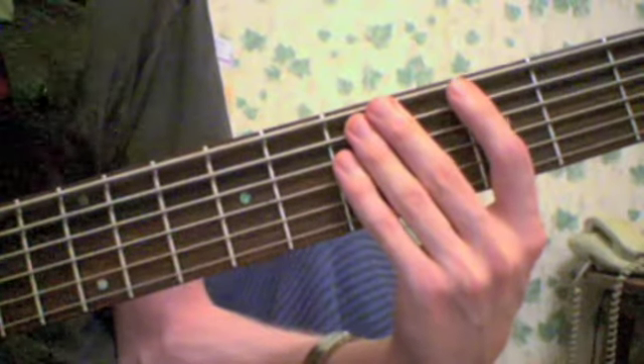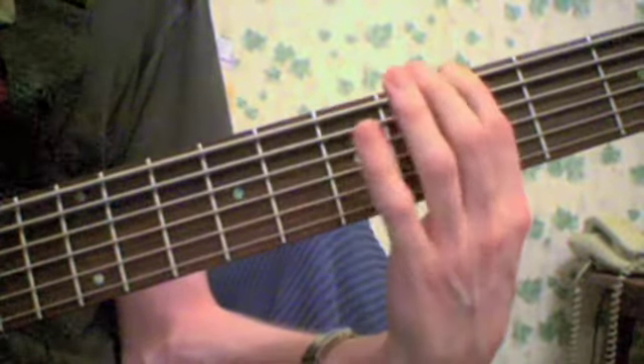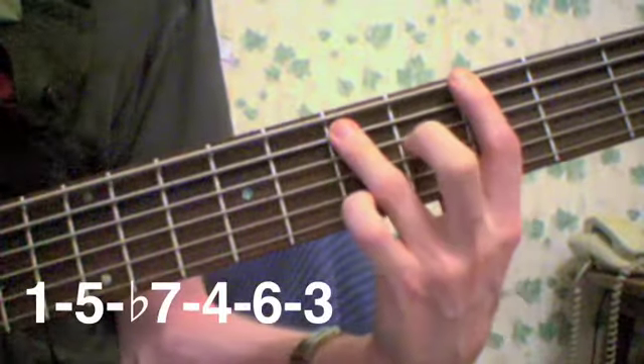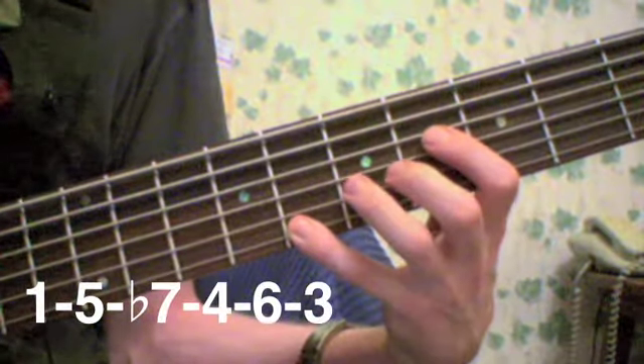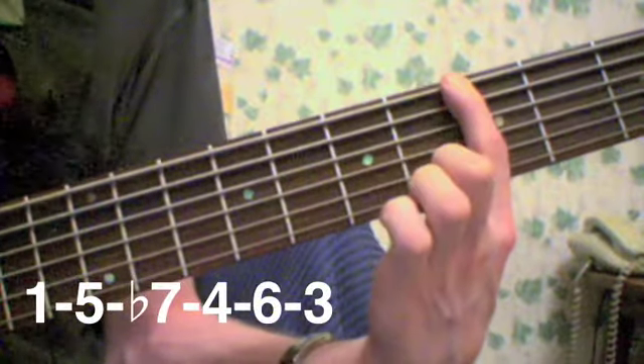Here's the close-up of the fretting hand. Let me slow it down for you: 1, 5, 7, 4, 6, 3, 6, 4, 7, 5, 1.